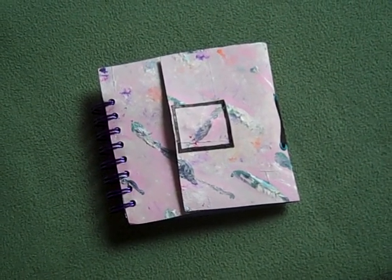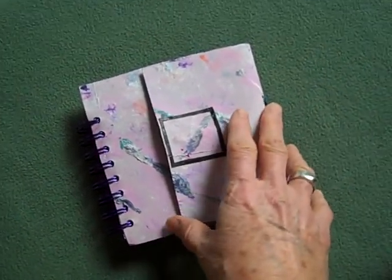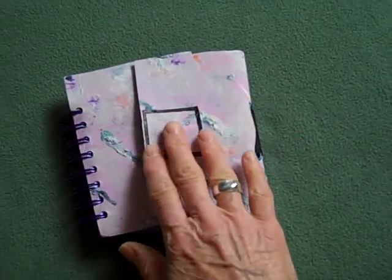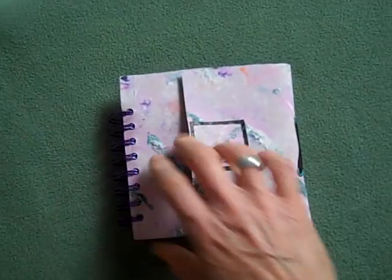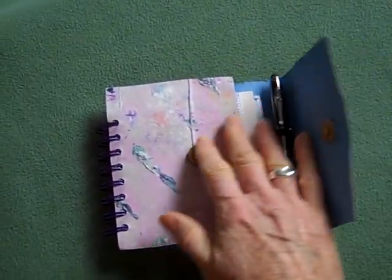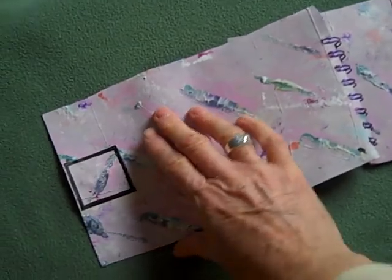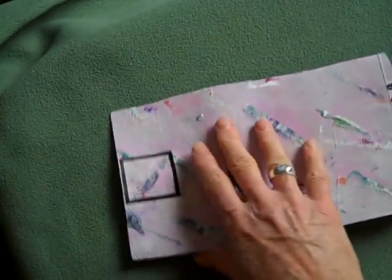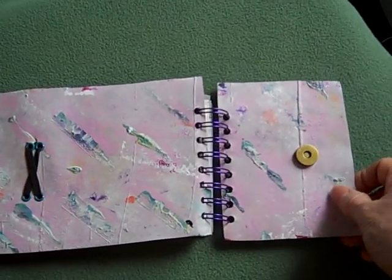Hey YouTube, this is Pamela and this is Craft and Commentary. What I have here is another one of my nice journals. This one is a gift for my sister and it incorporates all the good stuff I've been developing. I'm really new to all this crafting and art journaling — I only started not even a year ago. My inspiration is Jenny Belly, so look that up. She had some videos that made me feel like maybe I could do this also.